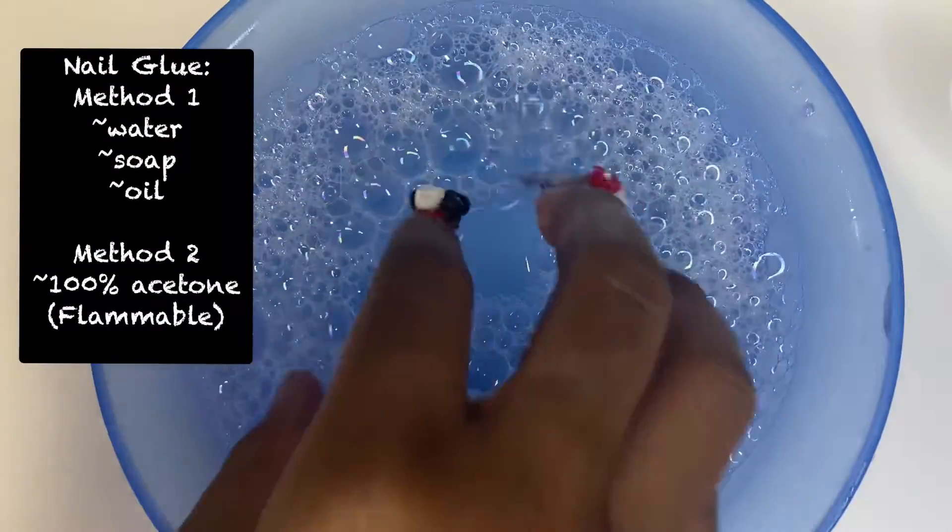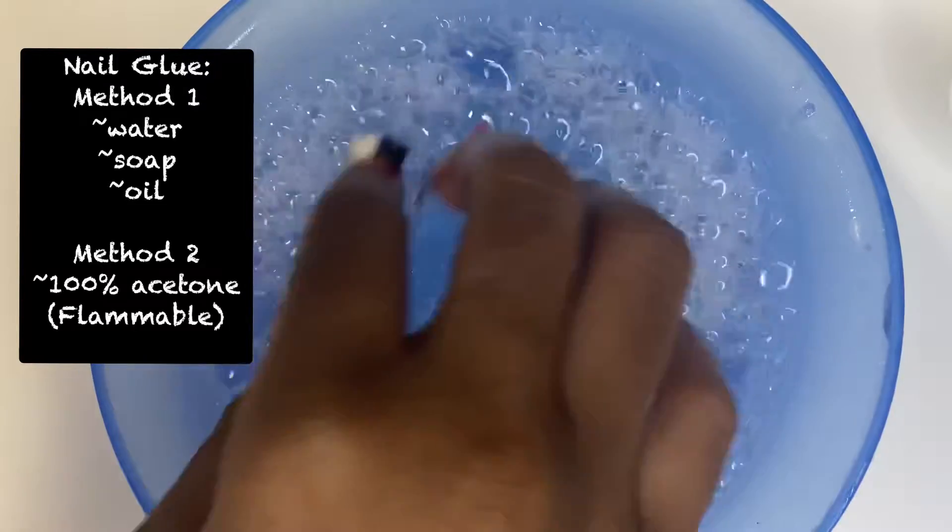How to remove your press-ons. There are two ways that you can remove them: one with soapy water with oil in it, and the next is with acetone.